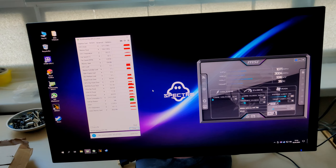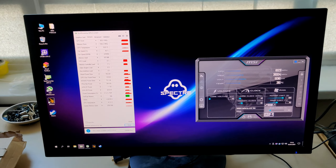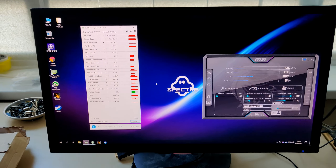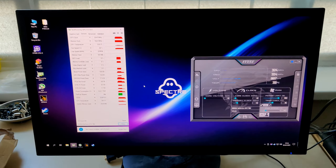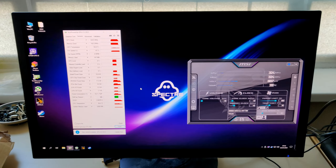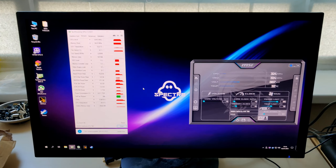Here we are. Card's on the test bench. Let's turn this on and see what catches fire. Okay, it's not catching fire. Let's see what we get once this thing boots up properly. Currently still posting.